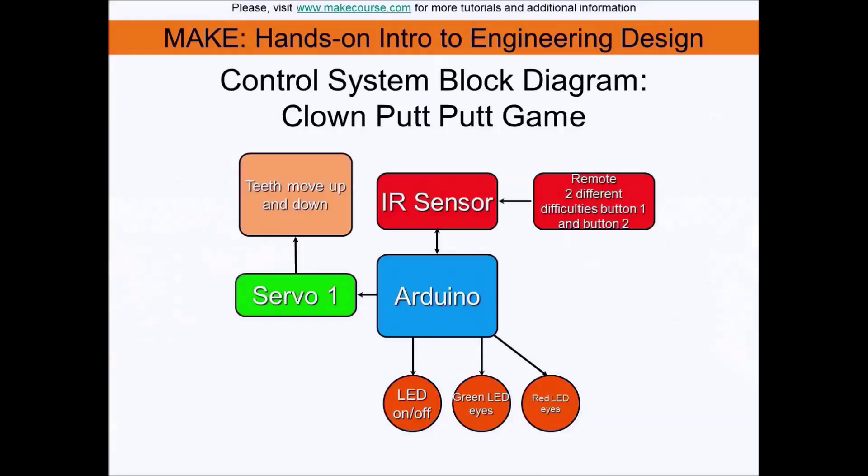This is my block diagram which explains the Arduino system. First, the board powers the servo with five volts, which tells the teeth to move up and down from pin 10. Next we have the IR sensor with the IR remote controlled from pin 11. We have green and red LEDs which will control the two different difficulties — easy and hard.